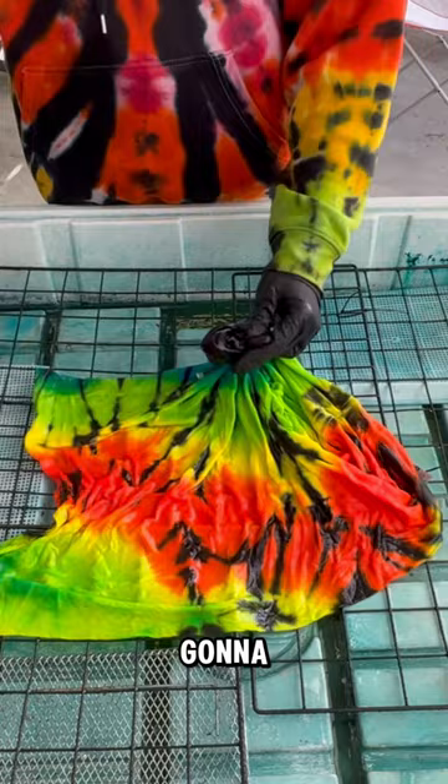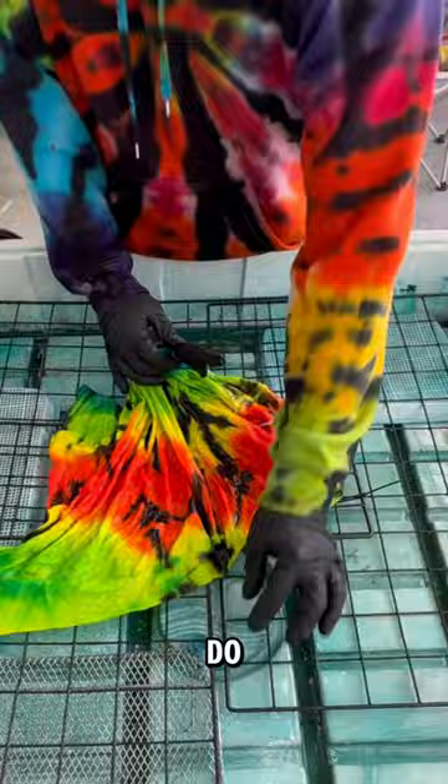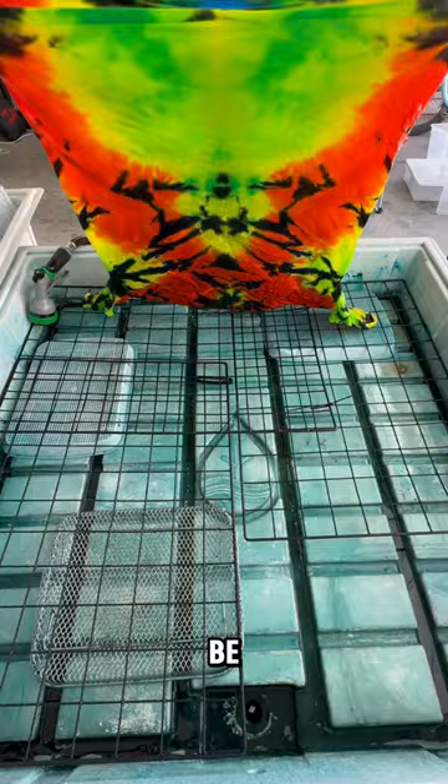Next we're going to remove the artificial sinew that actually leaves the hard white lines on our designs. All we have to do is get this artificial sinew off and then we're going to get our big reveal! Did you guess that it was going to be a Mickey?